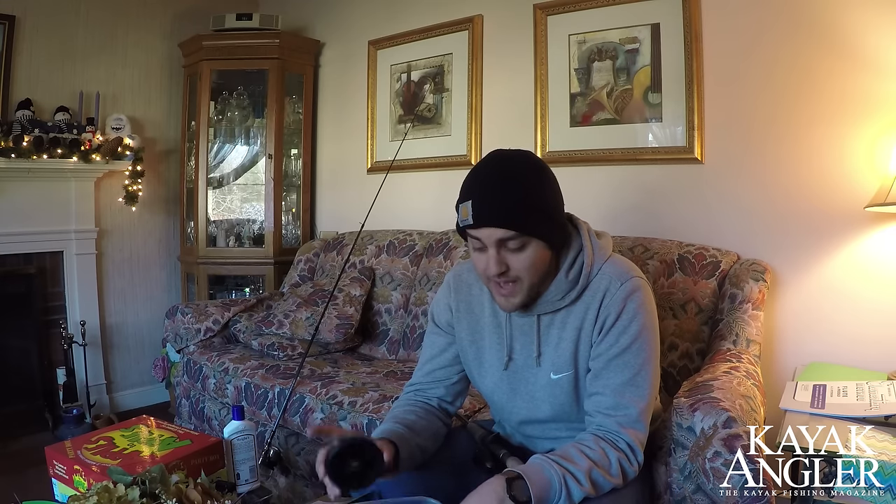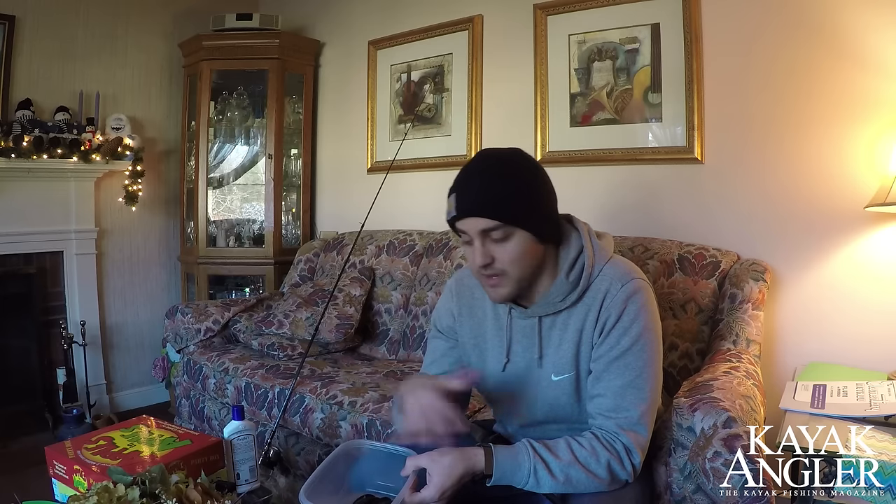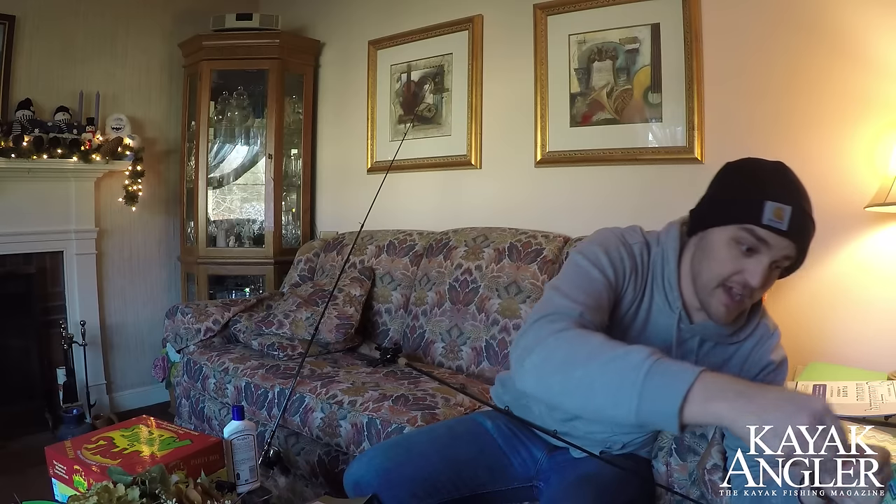The best thing to do is to find a container with a lid — that way you can fit as many different spools as you want in there, just line them up and close it. That can be your lining box. When you start spooling your rod, don't forget to feed it through the guides first.